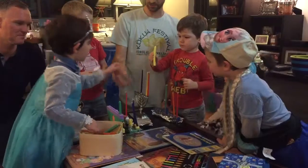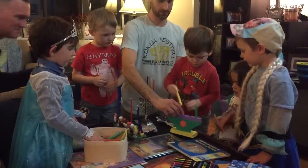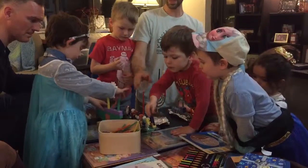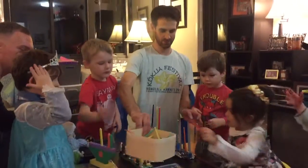So this one is the shamash, it goes in the middle right there. I'm going to have Grant do that one. So Grant, can you put it in right there? Perfect. Good job. Now Charlie, do you want to add one more of the foam ones right there? And then we're done with the candles. And then it's light time. Then we'll light them.